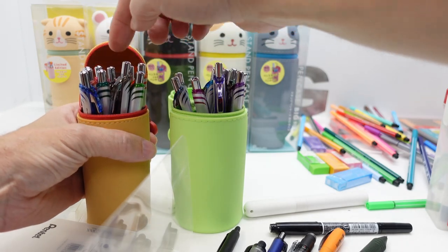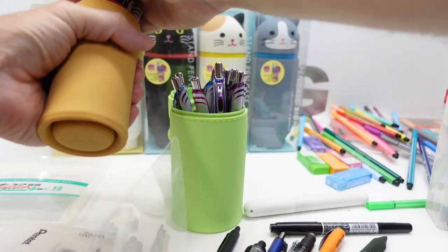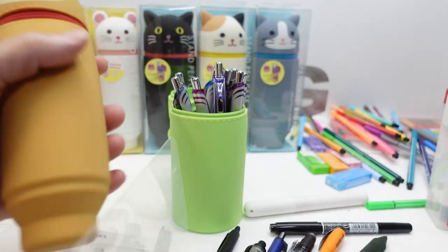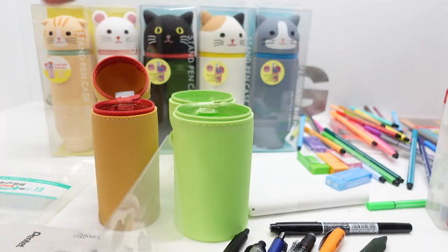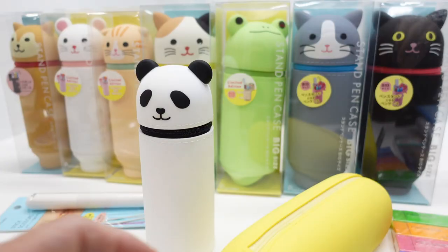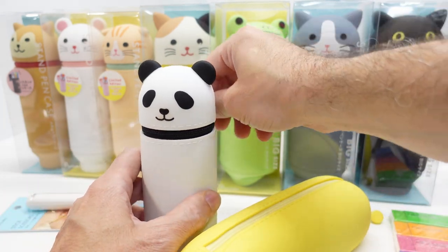For the standard size, I've got 10 Energel pens in there, and I have to punch the bottom down because it won't close otherwise. With the bottom extended it closes fine — so 10 Energels in the standard size. That's a good illustration of what you can fit in these cases.